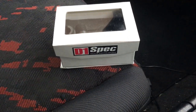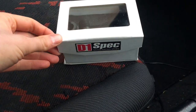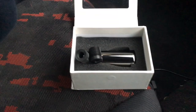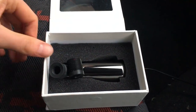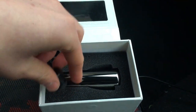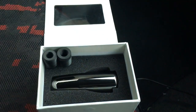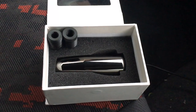So this is the weighted gear knob that I've gone for. It's from a company called D1 Spec. Let's open the box and see what we've got here. You've got the actual weighted gear knob itself, and then you also get these little adapters depending on what thread size your gear stick is. I've already installed mine, ready to go. You do get three different adapters.